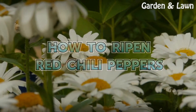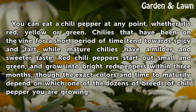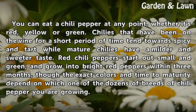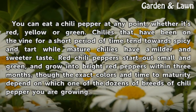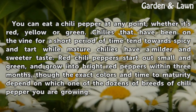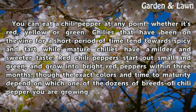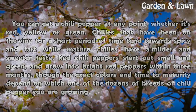How to Ripen Red Chili Peppers. You can eat a chili pepper at any point, whether it's red, yellow, or green. Chilis that have been on the vine for a short period of time tend towards spicy and tart, while mature chilis have a milder and sweeter taste. Red chili peppers start out small and green and grow into bright red peppers within three months, though the exact colors and time to maturity depend on which one of the dozens of breeds of chili pepper you are growing.